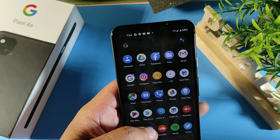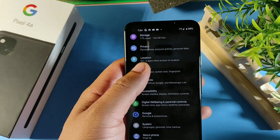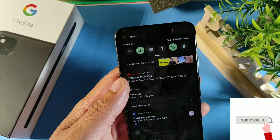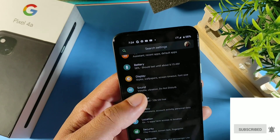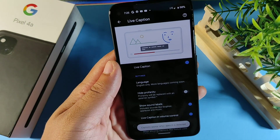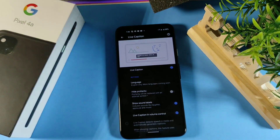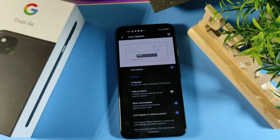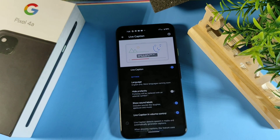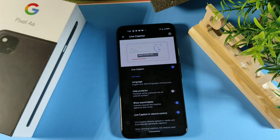Another cool feature: if you're in a noisy place or are hard of hearing, go into the Sound option and turn on Live Caption. Whether music is playing, a video with lyrics, or someone is talking, you'll be able to see everything on screen as text. That's pretty cool because it assists you when you're unable to actually hear.